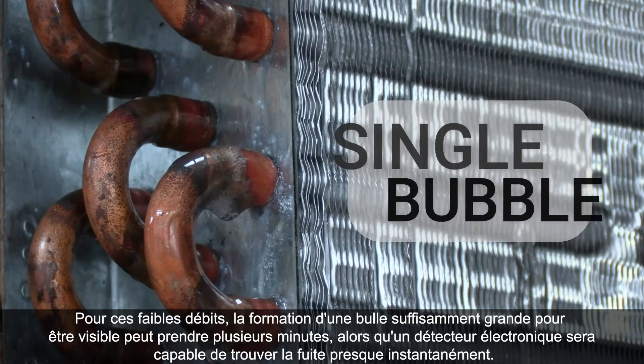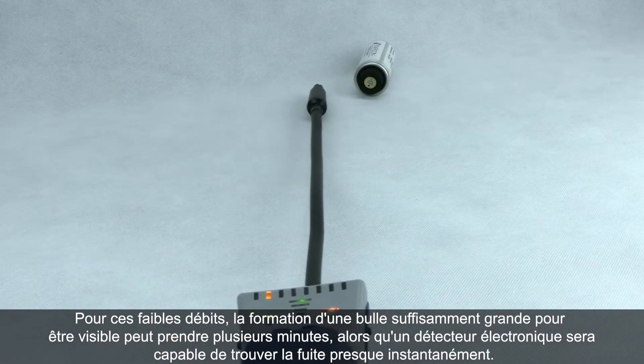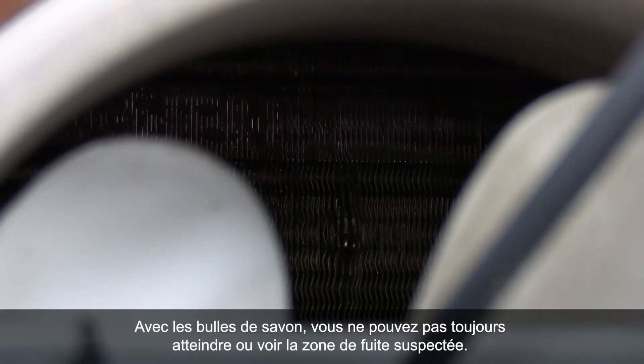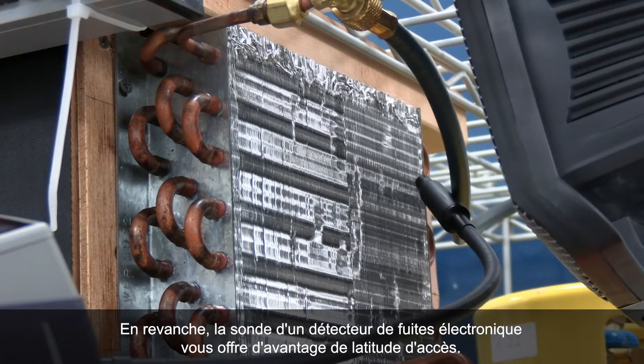An electronic detector will find the leak almost instantaneously. With soap bubbles, you won't always be able to reach or see the suspect leak area, whereas with an electronic leak detector the probe gives you some additional reach.